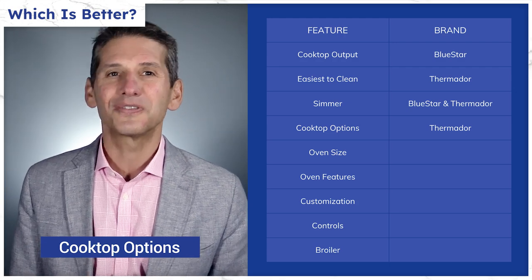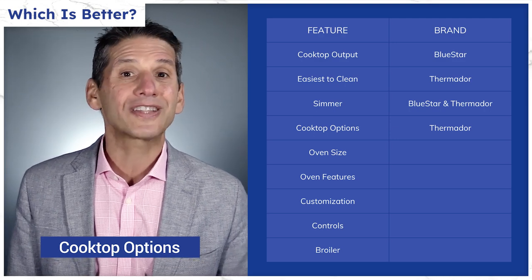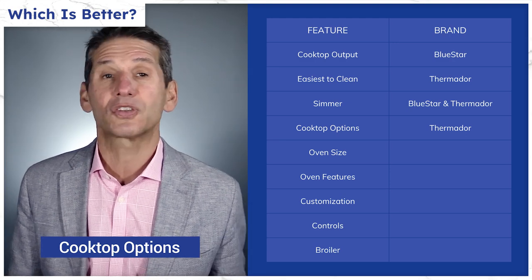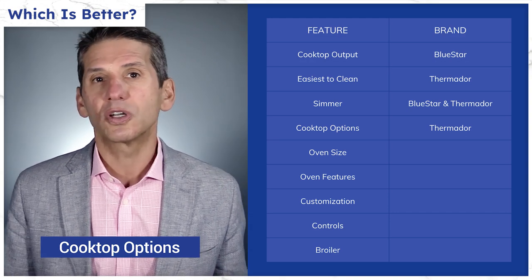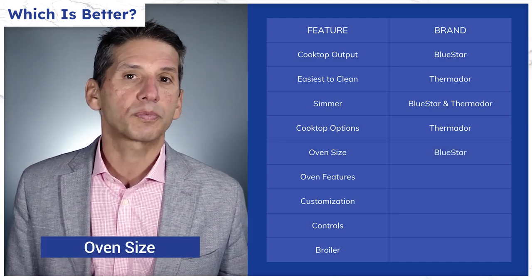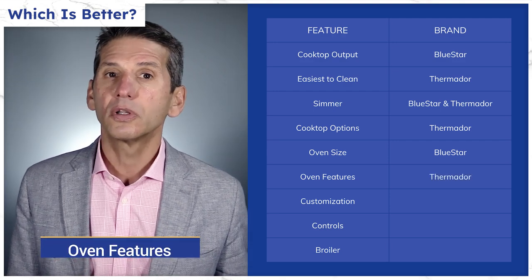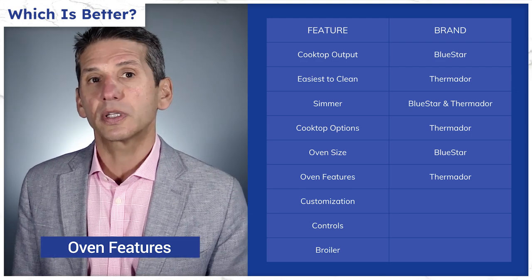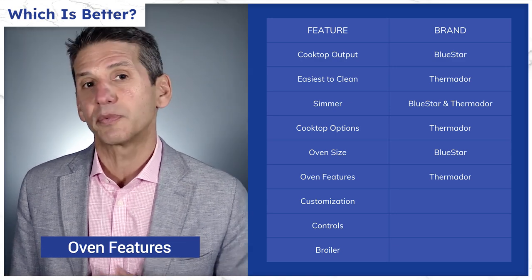Grills can cook almost anything. The Pro Grand does have the induction top, which will be faster than BlueStar's 25,000 BTU burner and offers an even better simmer than their own gas 100 BTU extra-low simmer burner. They also have an electric grill that works once it reaches temperature. Both have single convection, but BlueStar is a bit larger at 6.8 cubic feet versus 5.9 for the Pro Grand and 4.9 for the Pro Harmony. Thermador does have the steam option and a warming drawer to keep foods warm for up to three hours without drying them out.